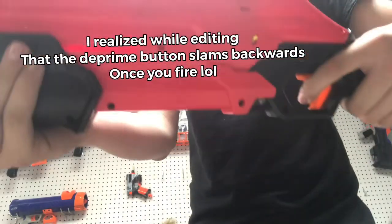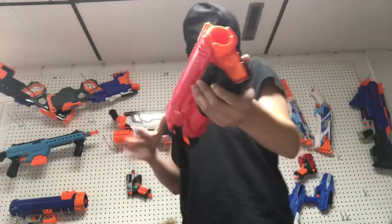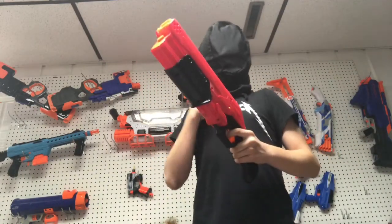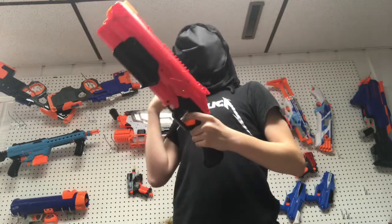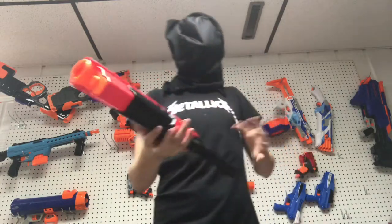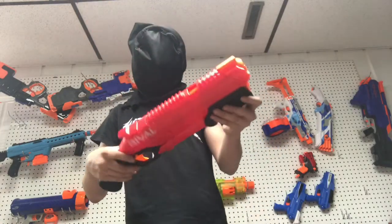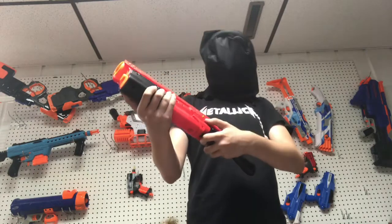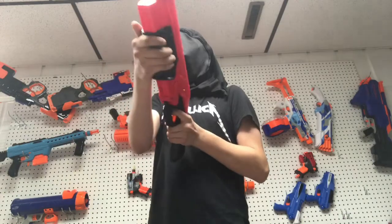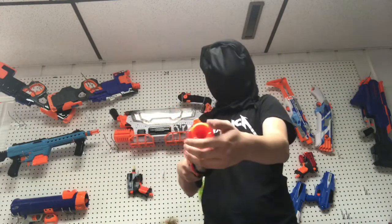It changes color once you fire — or more accurately, the yellow part goes back into the inside, but it appears to change color. Before we get on to the firing demo, I want to state that once you put more than one ball in and you prime it, you can shotgun load this. What you need to do is click the D-Prime, slam this forward, and then once you pull it back, it's going to fire two rounds off.